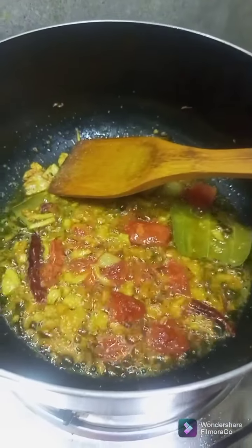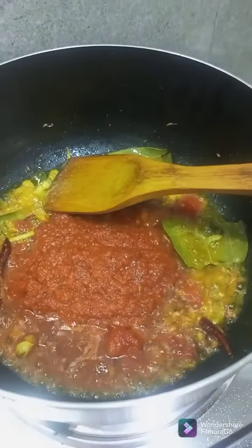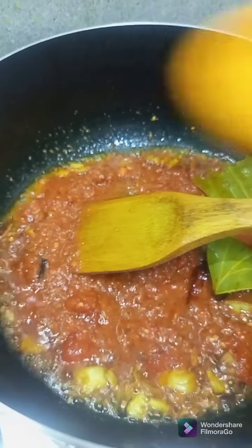We do not mix them with mushrooms. This is the way the mushrooms are added. We'll make mushrooms. We'll add mushrooms.